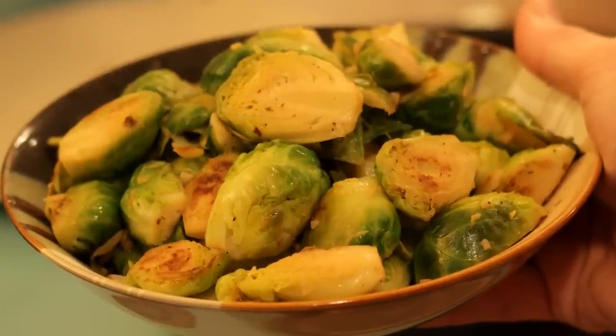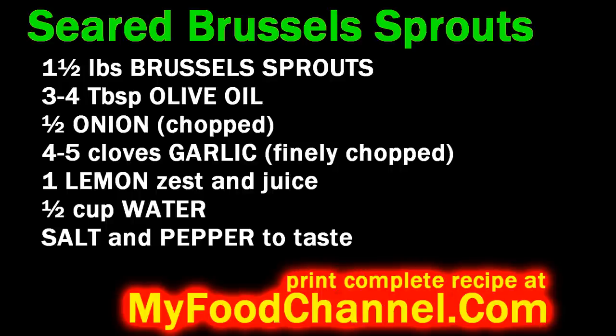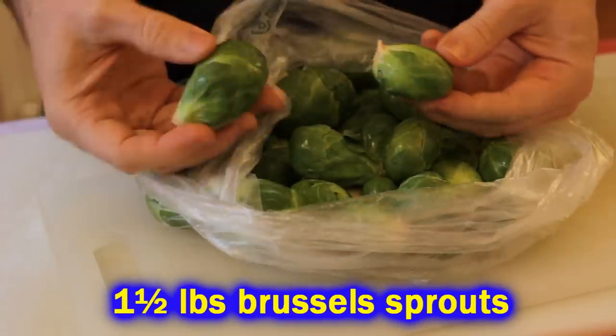Chef Buck here, and today we're going to cook up my favorite brussels sprouts recipe — seared brussels sprouts. I've been cooking this recipe for years and hardly ever changed it up because it's just perfect.